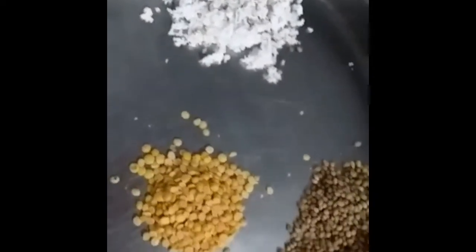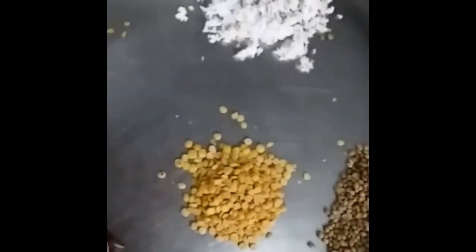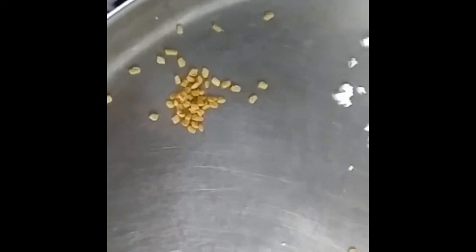For this kadamba sambar, I am going to use these things for roasting — this roasted masala. One and a half spoons of toor dal, two spoons of coriander seeds, few red chillies, very limited fenugreek, and one cup of grated coconut.